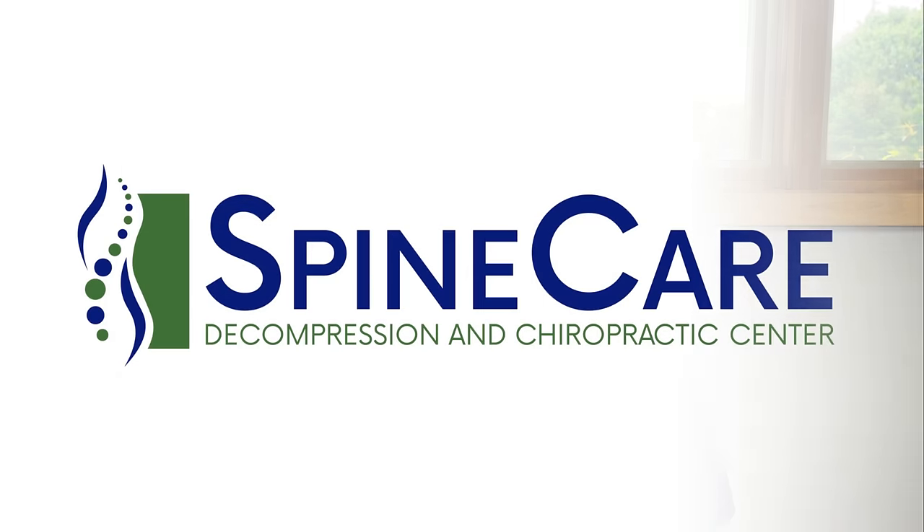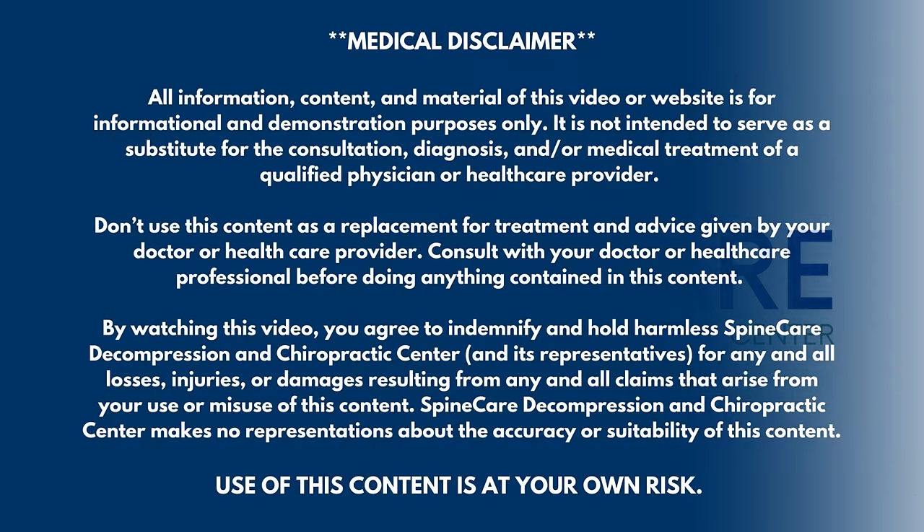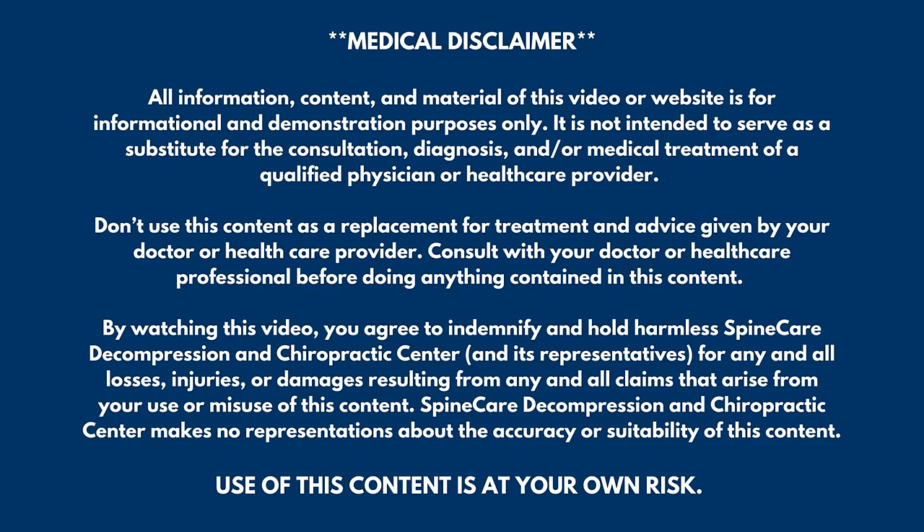In this video, I'm going to show you how to get rid of iliotibial band pain for good. Hey everyone, Dr. Ro coming to you from SpineCare in St. Joseph, Michigan. In this video, we're going to focus on getting quick and long lasting pain relief for the iliotibial band, commonly known as the IT band.